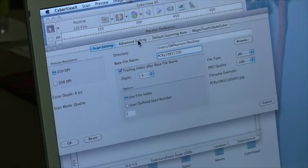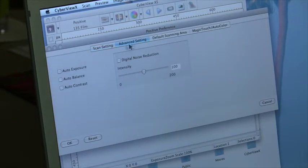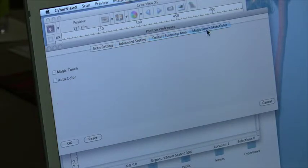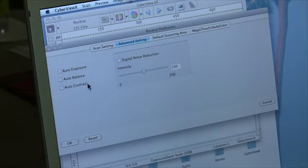That's it for this page. For advanced settings, I turn everything off. I've tried auto exposure, auto balance — I've tried all of these and they do nothing. The default scanning area is fine. And magic touch, although it works, is no help — you have to go in and do them all by hand anyway because it doesn't do it right. So you might as well just turn them all off.